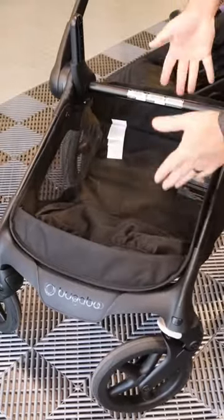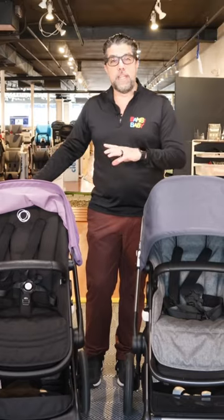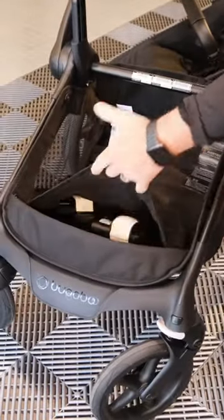The basket is much larger. You can still add a wheelboard to make it a double, and still add a car seat adapter.